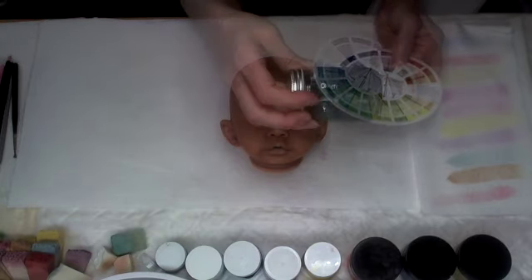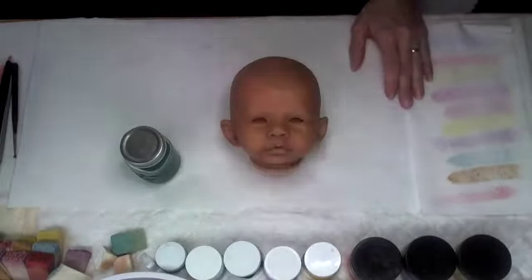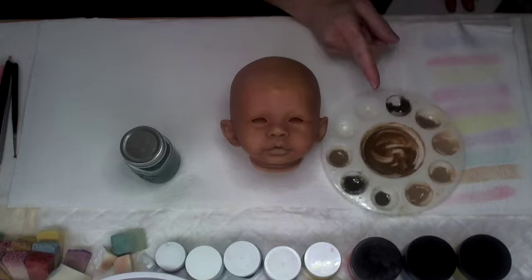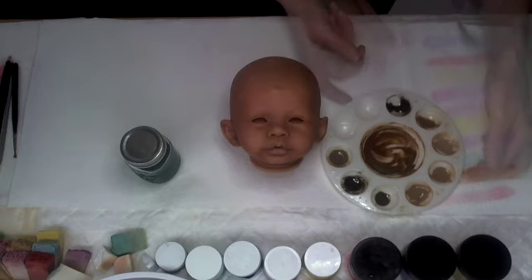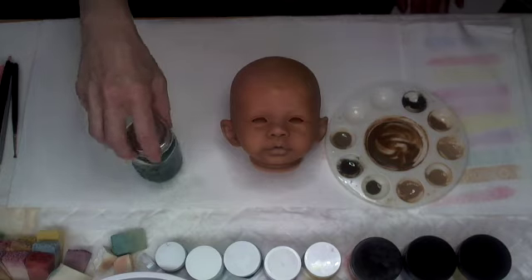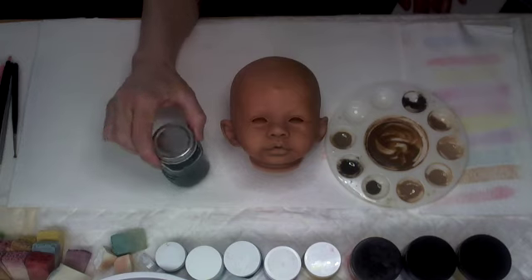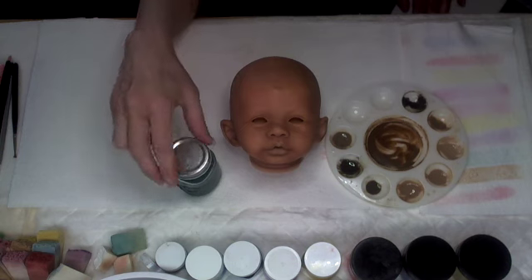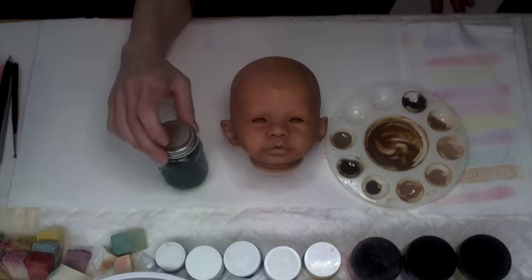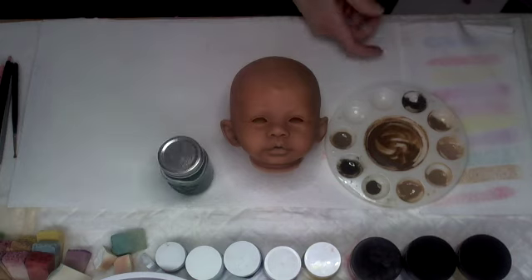I'm going to do some texture rounds using my blue-green. This is different from before. When we were doing the mother color, the consistency was one part pigment to one part thinning medium with a few drops of thinner — a one-to-one ratio. This blue-green is two parts pigment to three parts thinner, plus a few drops of baby oil. This is specifically for Genesis or a comparable heat-set line.